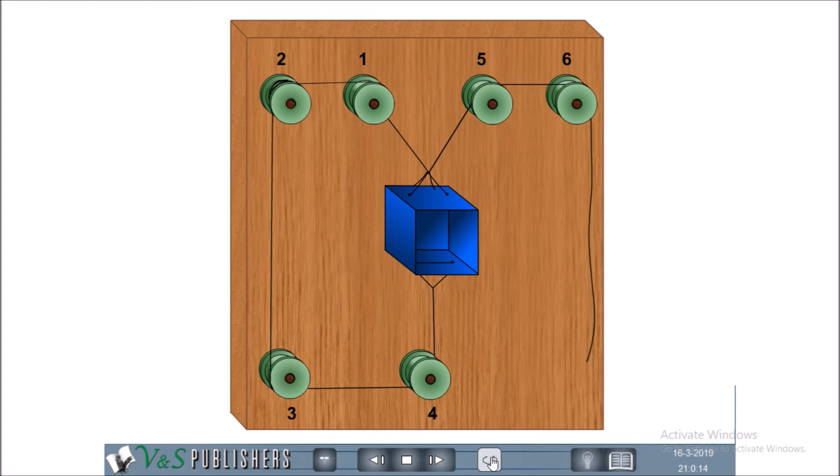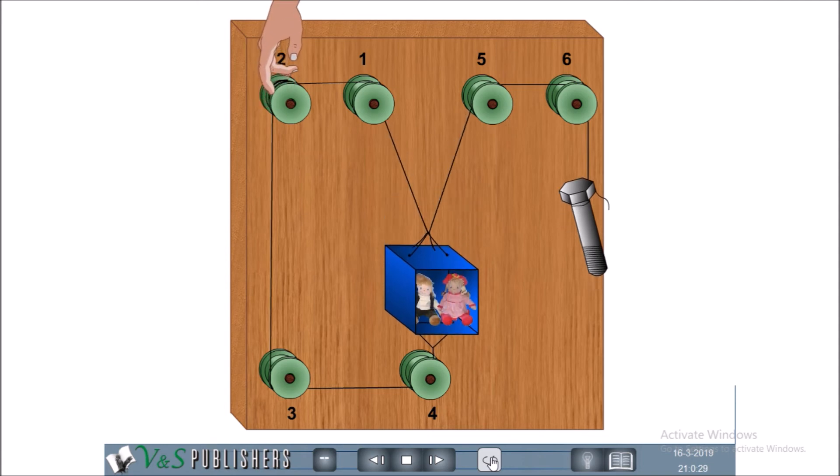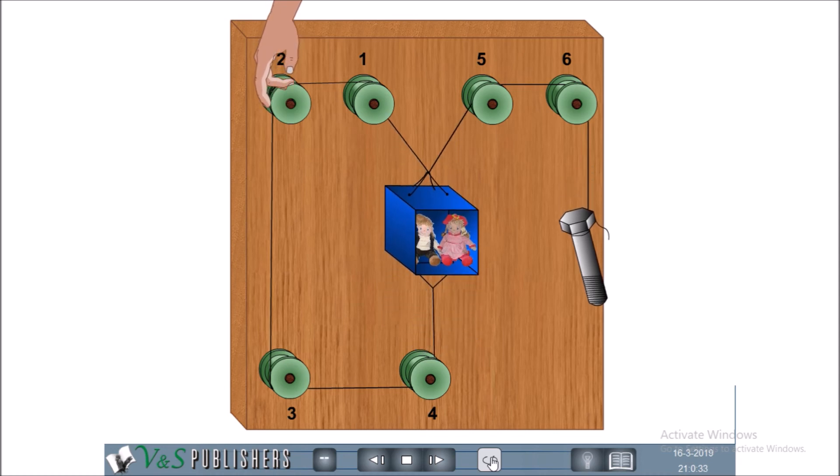Run the second string from the top of the box over spools 5 and 6 and finally fasten it to a weight of about 100 grams to balance the weight of the car. You can put two toys, one a boy and the other a girl, in the box as passengers. Turn the windlass spool 2 with your fingers. The car will go up and down. You can make this model more attractive by putting it in a model building constructed of cardboard.